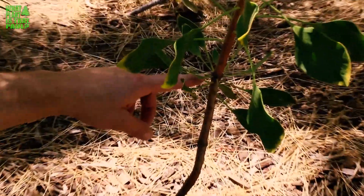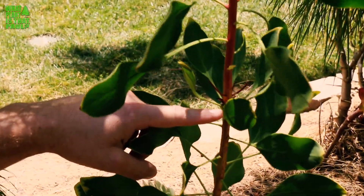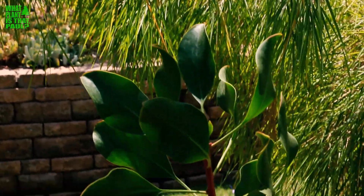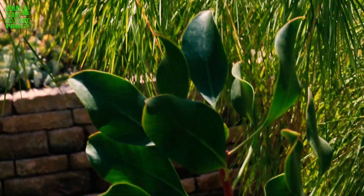If you look down here, you can see it's three years old. This is where I bought it — it was this tall — then it grew this much the next year, and this far so far this year. So I'm hoping it's going to branch out. I can't wait for it to bloom.